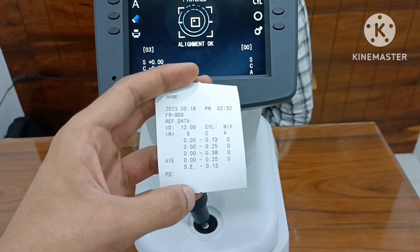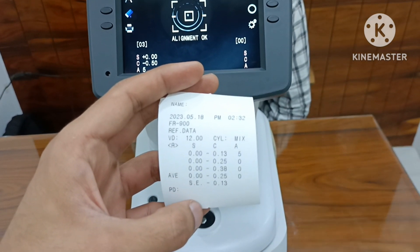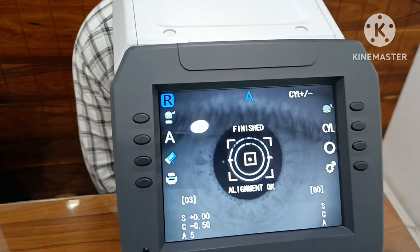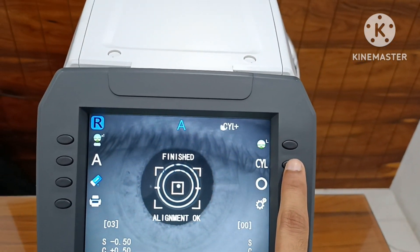Output data includes: PD, Average, SE, NAM, Data, and Cylinder. Cylinder plus and minus available.